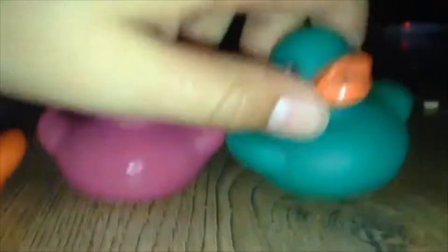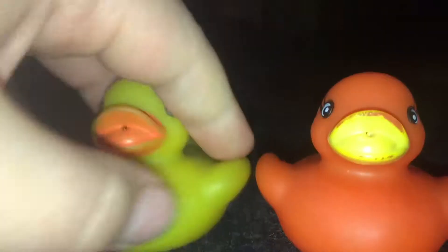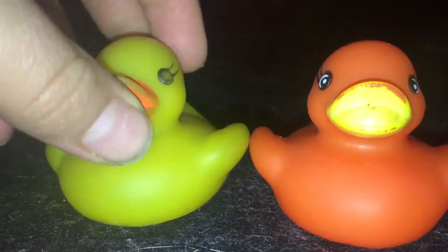I have a duck. I am a duck. I am a yellow duck. I am an orange duck. I am a purple duck. I am a green duck. I am a yellow duck.